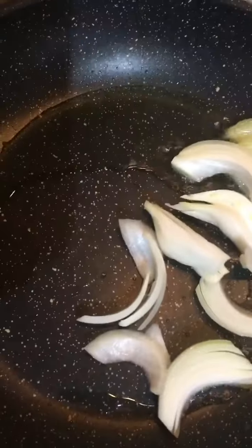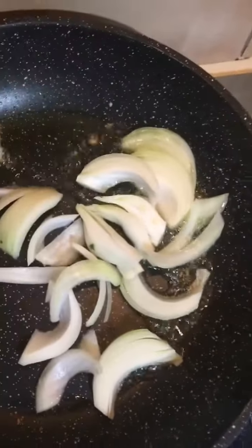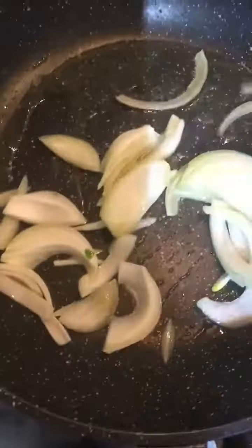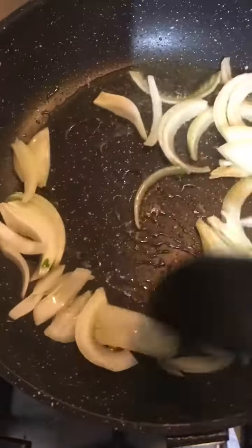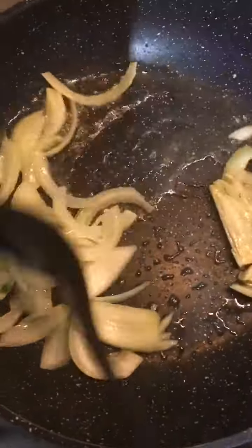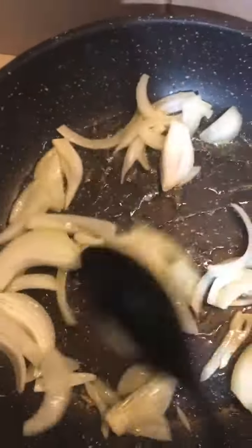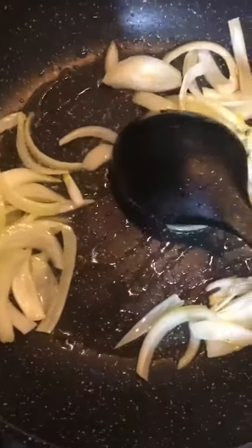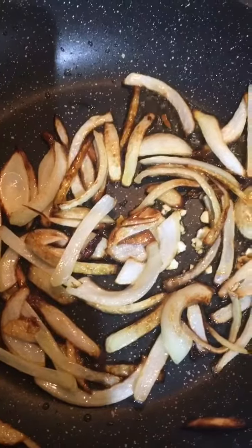As the oil has heated up, I'll just add the sliced onions. Now we'll let it cook for just a little while, just so it becomes slightly brown, not too much but slightly brown. As you can see, the onions have turned slightly brown.